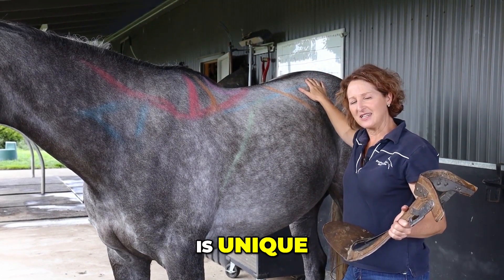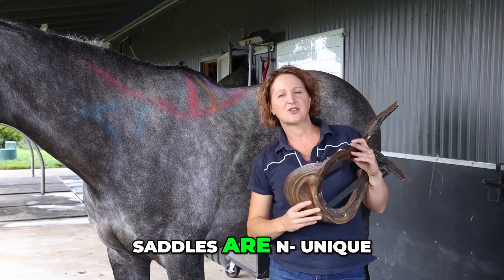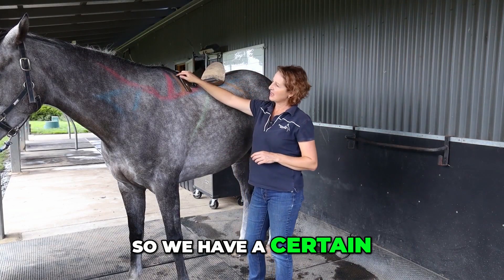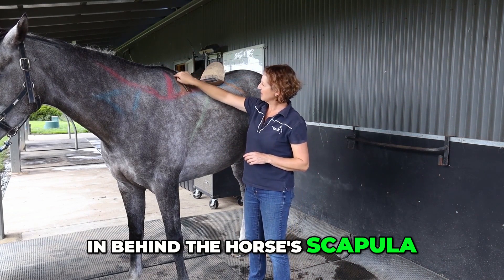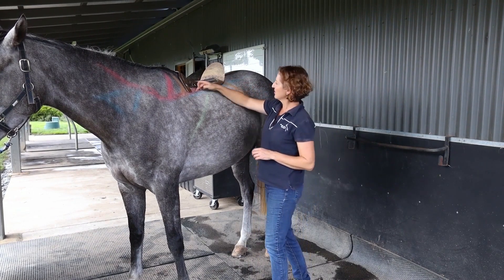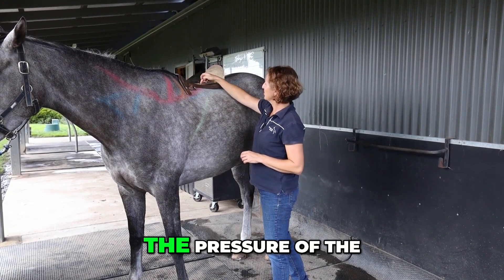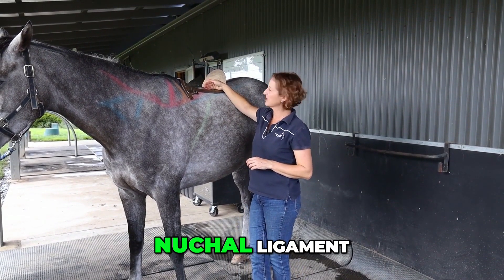Every horse's back shape is unique, and along with that, saddles are unique. We have a certain area in which we can actually put a saddle — behind the horse's scapula through to T18, through to the break over the ribs. We want the pressure of the panels to be below the paraspinal ligament, or the nuchal ligament.